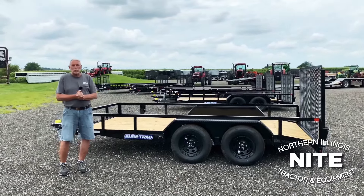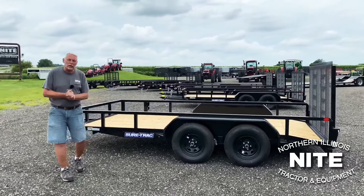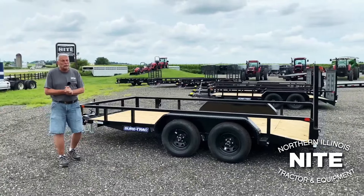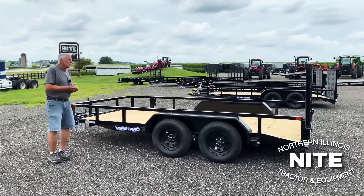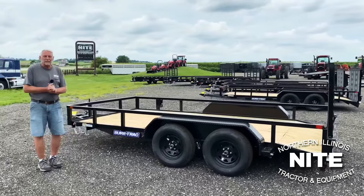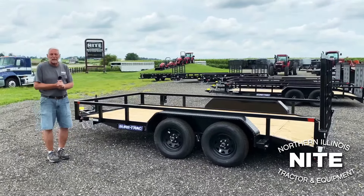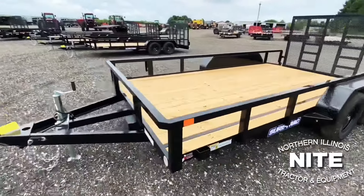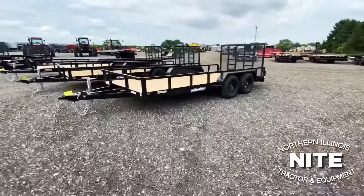Good afternoon, Rick at Knight Equipment just west of Rockford, Illinois. We carry lots of types and brands of trailers including the SureTrak brand. It's been a little difficult to get product in this spring with the pandemic — a lot of our suppliers have been shut down. They're all back in action now and we're getting some trailers in finally for you.